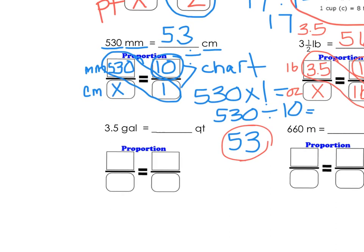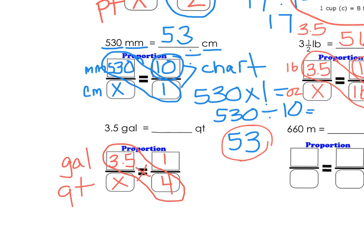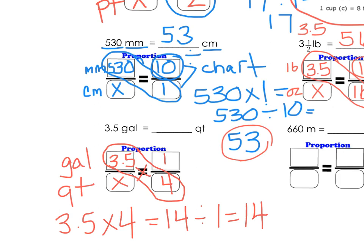Now let's look at gallons to quarts. I'm going to put my label — gallons to quarts — and put exactly what I see: 3.5. Quarts is what I'm trying to find, so I'll put my X there. From my math chart, 1 gallon is 4 quarts. Cross multiplying and dividing: 3.5 times 4 is 14, and 14 divided by 1 is 14. So our answer is 14 quarts.